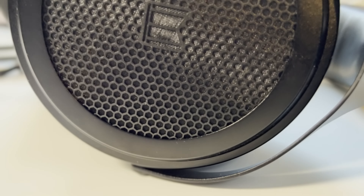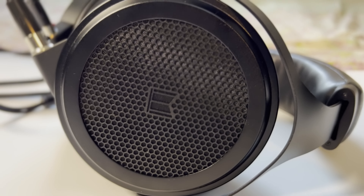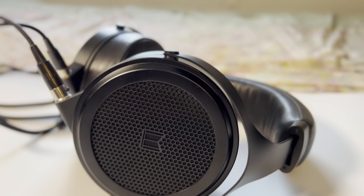Hey, how's it going everyone. Today I have the M1570, this is my new pair of headphones that I bought with my own money. All of my headphones that I review I own, and if I don't like them I would simply sell them off. The M1570 is a neutral headphone that seems to do well in everything.